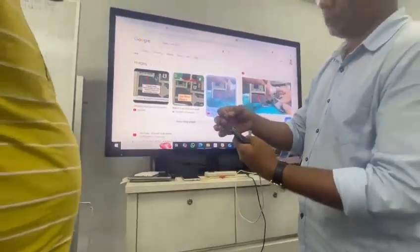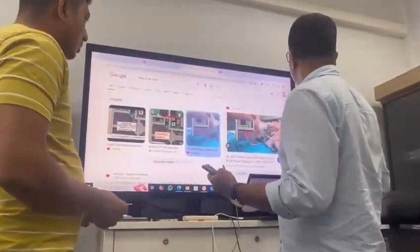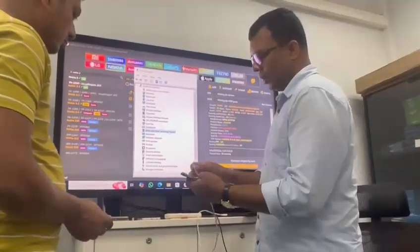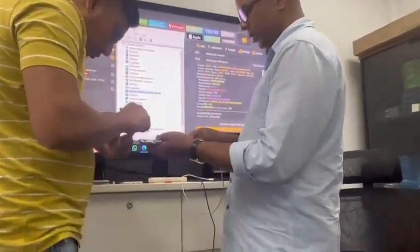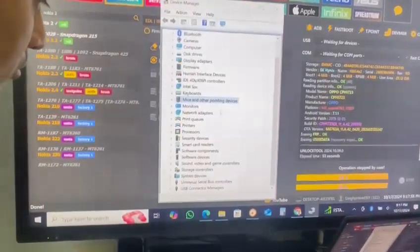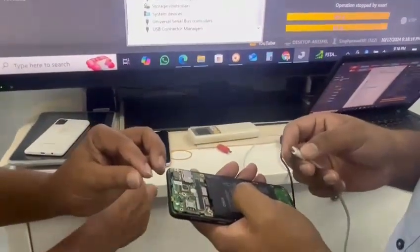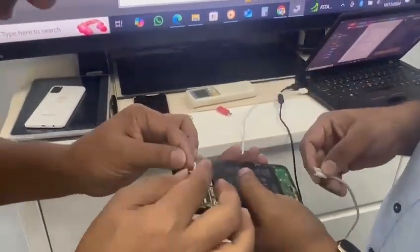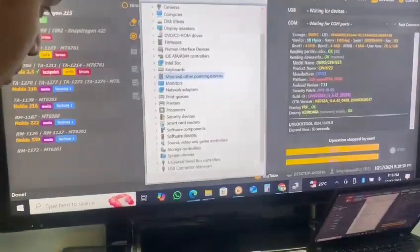We jumpered two wires. Now on the outside, we just short these two wires, then we connect. We have opened Device Manager and connected our Qualcomm mode. When he shorts this two wire, the screen should blink one time. It's not blinking, so let's try again — the screen will jump in.